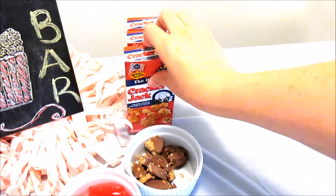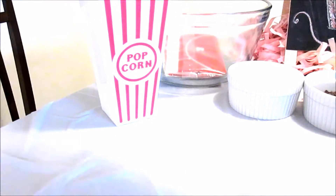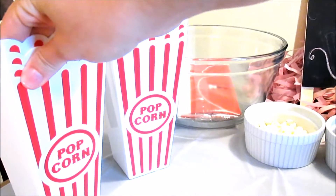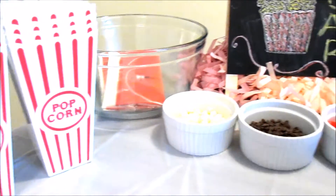For the final step, I set out some cracker jacks along with some containers for my friends to put in their popcorn and their toppings. I thought it was a really great touch and they really seemed to love it.